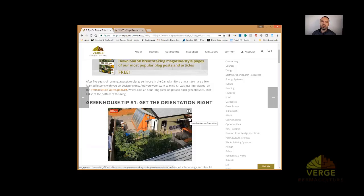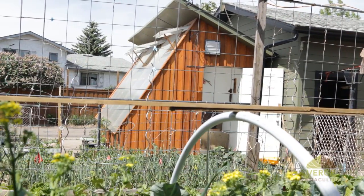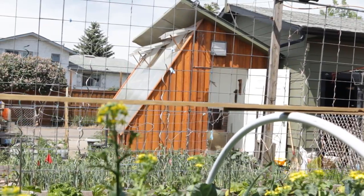Having your greenhouse 15 degrees to the southeast — so 15 degrees off of south towards the east — is the optimal greenhouse orientation.